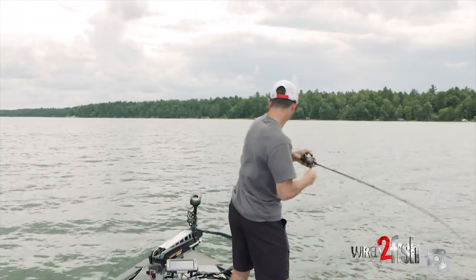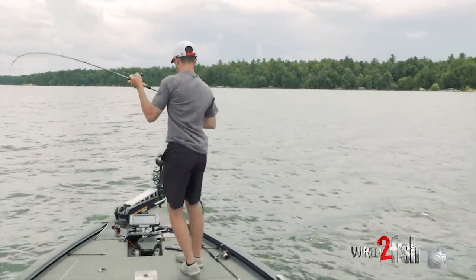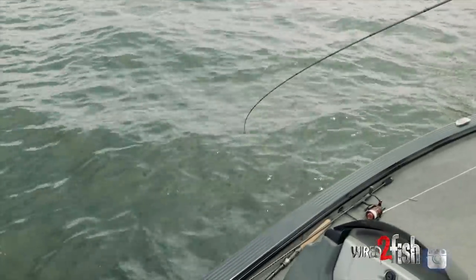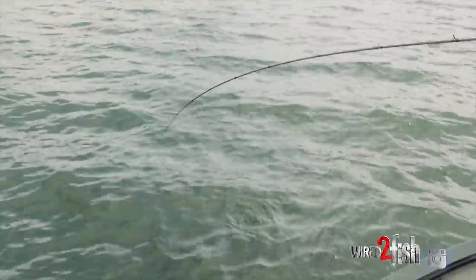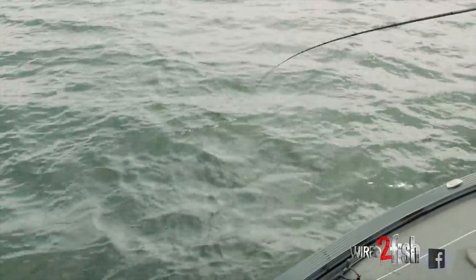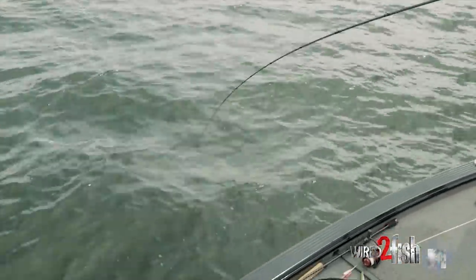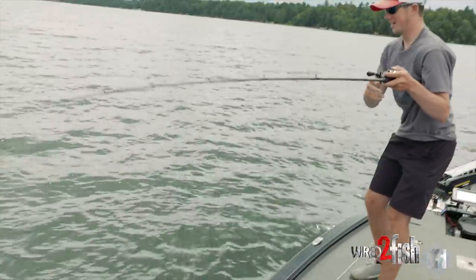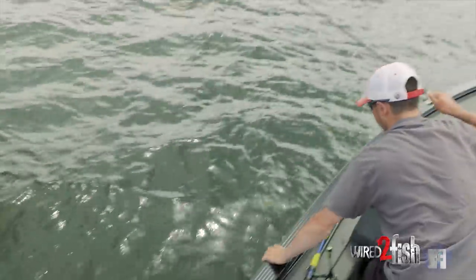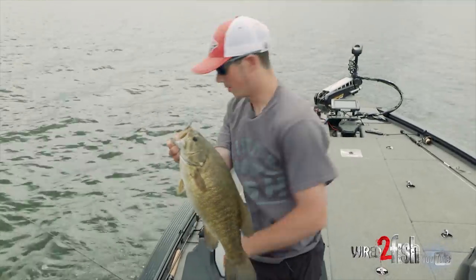There's a fish — it feels pretty good. Big smallmouth! That's a nice one. We were just graphing them on this hump, spun right around, backed off of them a little, cast right where they were — and it was like the second cast. Look at this sucker. That is a nice quality smallmouth right there.